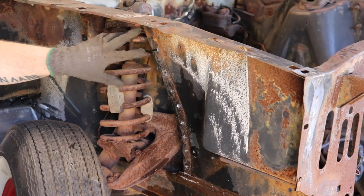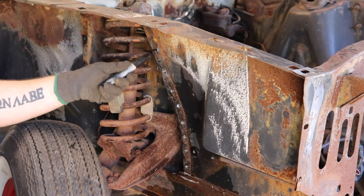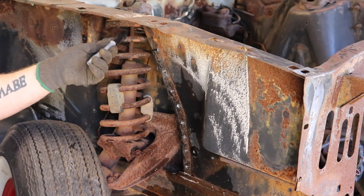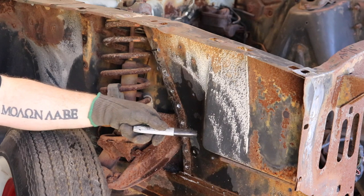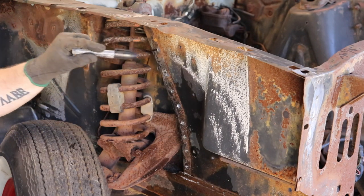The two holes where the little suspension cover was sitting — make sure you mark them somehow. Get a Sharpie, a check mark, anything that makes sense to you. When you go to weld on the new patch, you don't want to weld up those holes that you need for the bolts later.